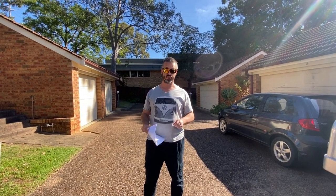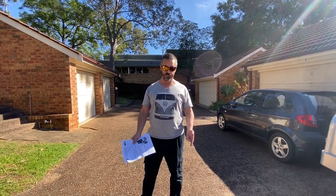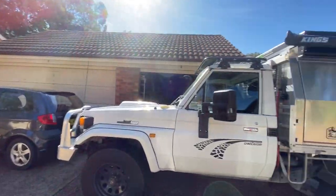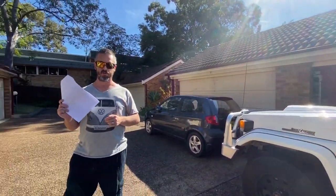G'day legends! With coronavirus isolation setting in, I needed something to do, so I bought a sun visor to fit on the 75 series Land Cruiser. Been searching for months and I just bit the bullet and bought the one off eBay.